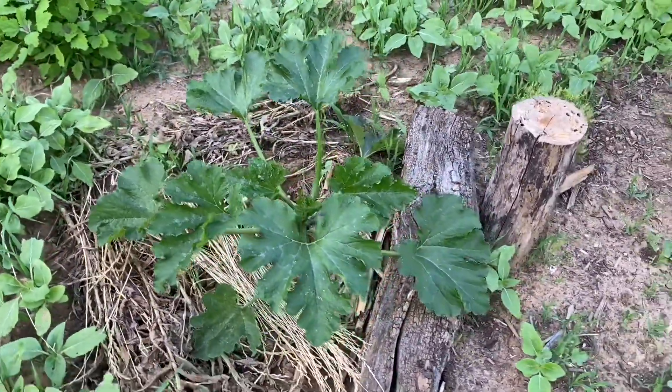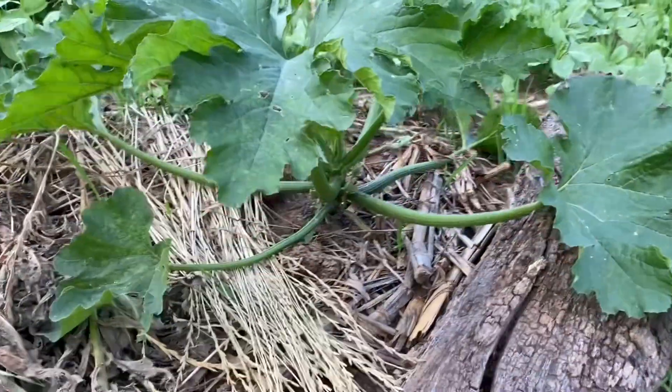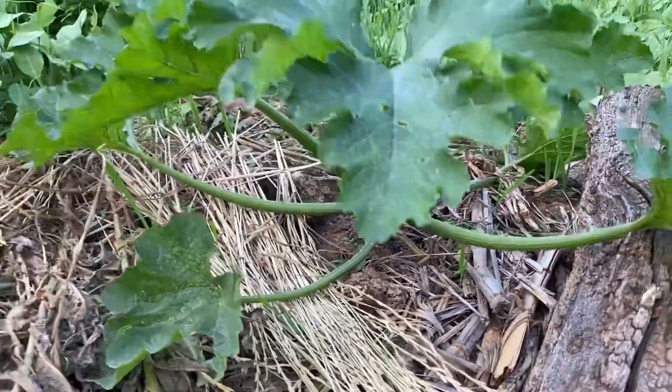I didn't make a lot. I tried to inoculate it. See this other plant — it looks healthy, but it's way behind. It is just now starting to put on some zucchini.